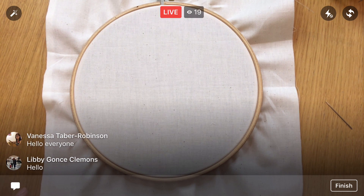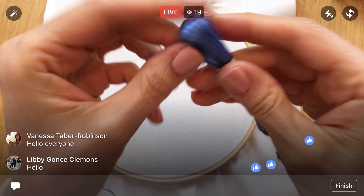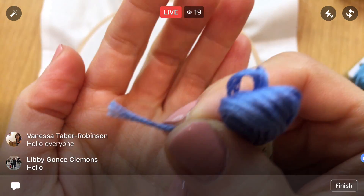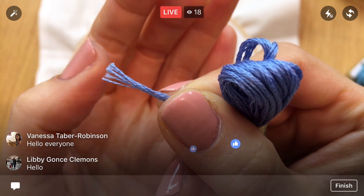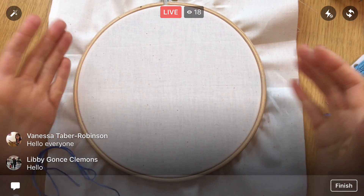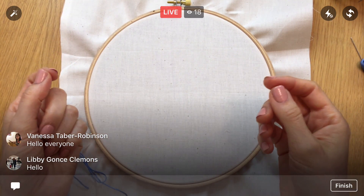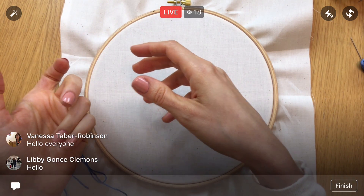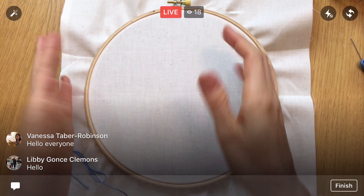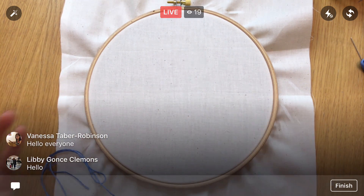Here's our six-strand embroidery floss. Up close you can see the six little strands in there — they come apart really easily, and that's on purpose. In embroidery, people like stitching with different amounts of floss to get different effects. If you stitch with just one strand, you're going to get a really delicate look, versus stitching with six strands, which gives you a thicker line. When you're thinking about how many strands of floss to use, you're really thinking about how thick you want your line.